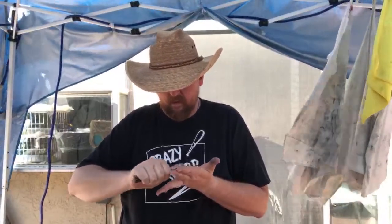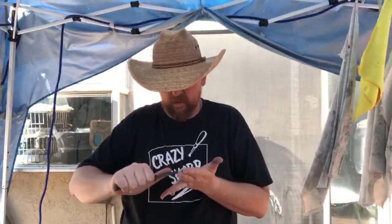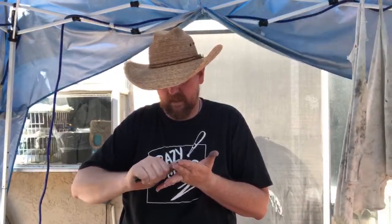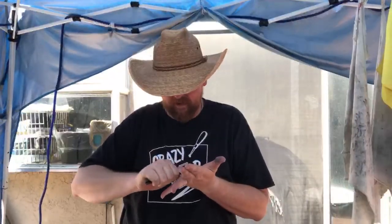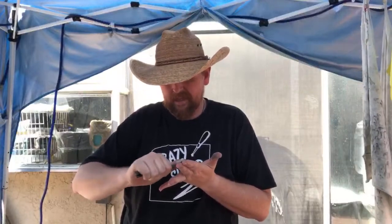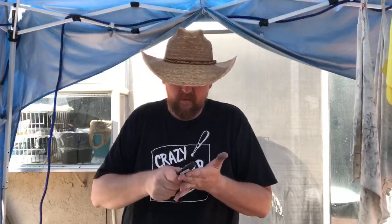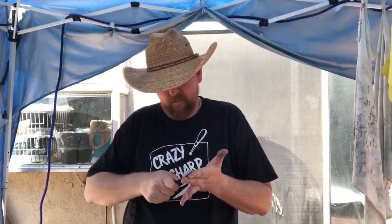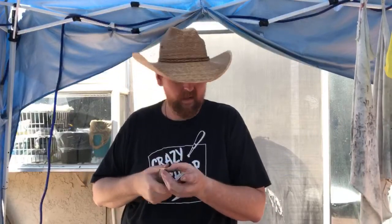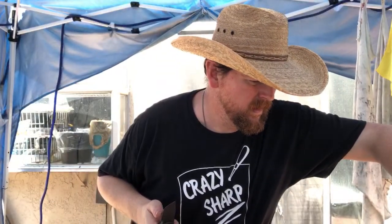If you do this refinement properly you don't have to spend much time on the next few stones because you're at a really fine grit — all you're doing is refining the scratch pattern. It gets easier and easier to take the scratch pattern out as you move up in grit if you took it out properly on the grit before. Last grit was 600, this is 650 — I'm going to switch to the Diamond Matrix 1000 grit and see how it cuts on this.